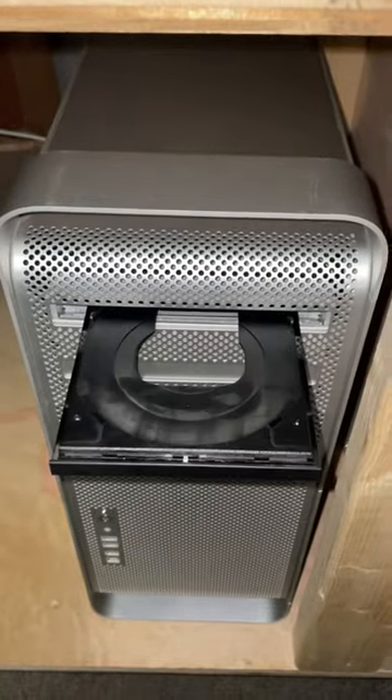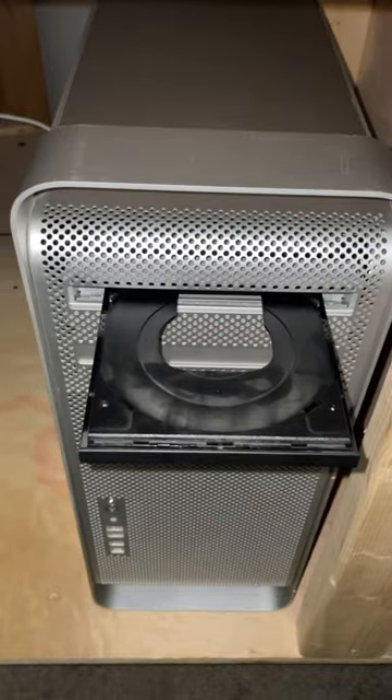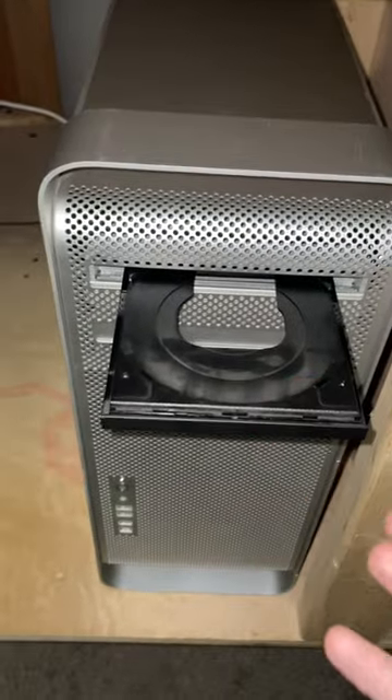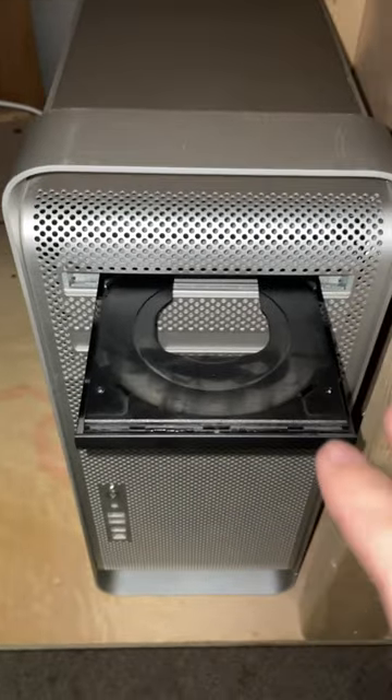Does your optical drive have a problem with sticking? Like when you try to make it go back in it doesn't? I'm going to show you in this video how to fix that without disassembling the drive.